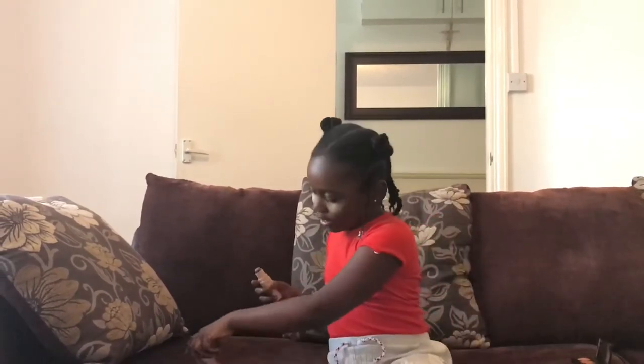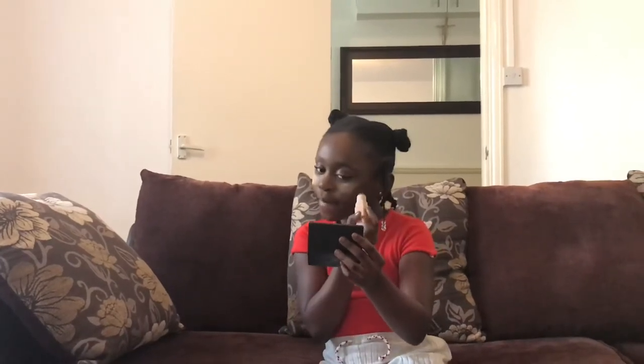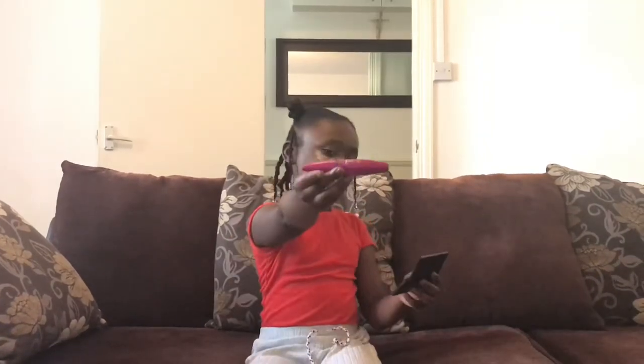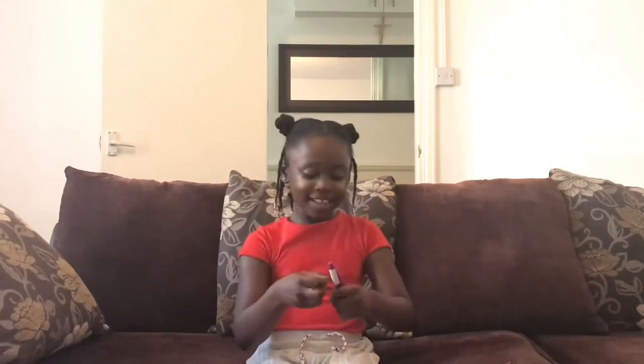I'm going to leave this to bake for a couple of minutes. So while I'm waiting for that, I'm going to be using some contour on my nose. I'm going to use the brush to help me — I have to see what we're doing, guys. I'm going to blend it in.